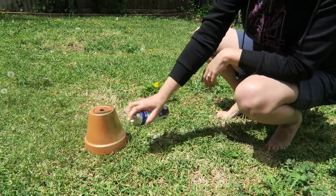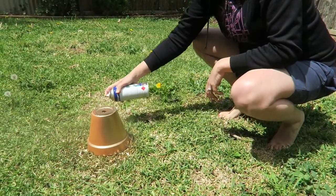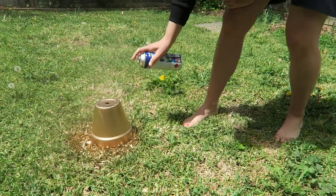Firstly, take your pot outside and spray it with the gold spray paint. Spray it all over, but don't worry if you don't get too much on the lip, because that's where the glitter will go. Then leave it to dry.